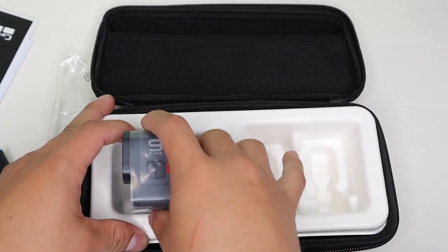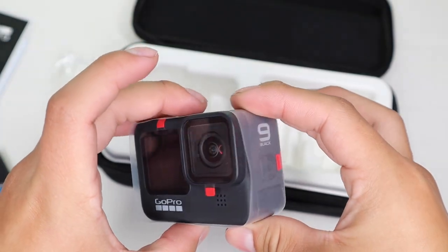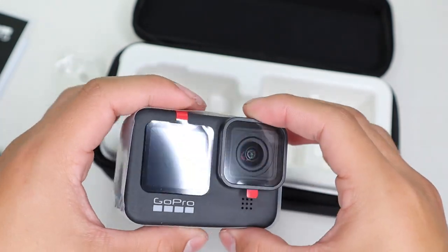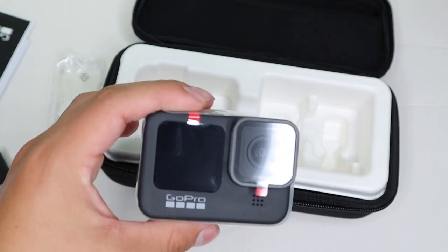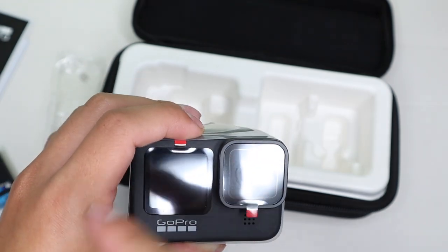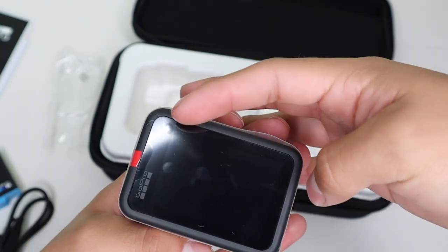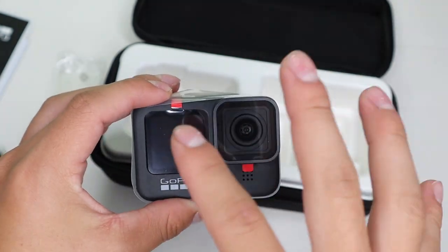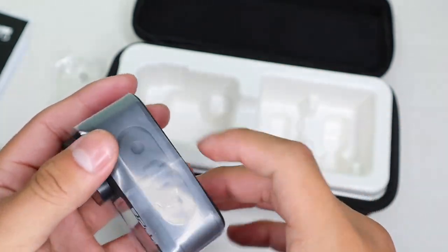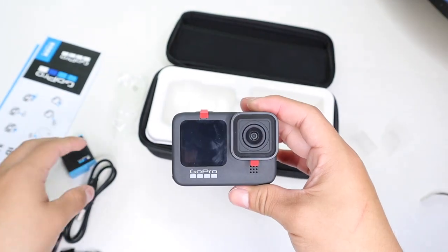And then we have the GoPro Hero 9 Black — let's go ahead and take it out. Here it is, the brand new GoPro Hero 9 Black, it says '9 Black' right there. It does feature the brand new LCD screen in the front so you can see what you're recording. You can customize what's shown there — for example, you could choose to see the whole view or just the main focus of the camera, so you can really get a good angle when recording. Let's go ahead and take off the protective cover.